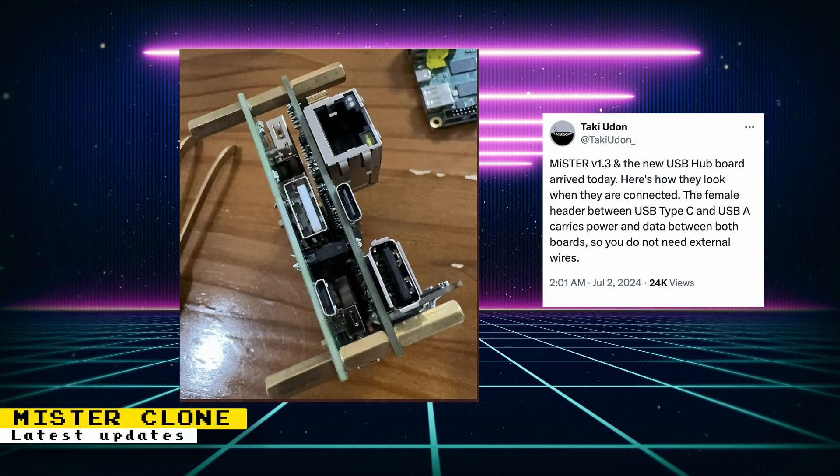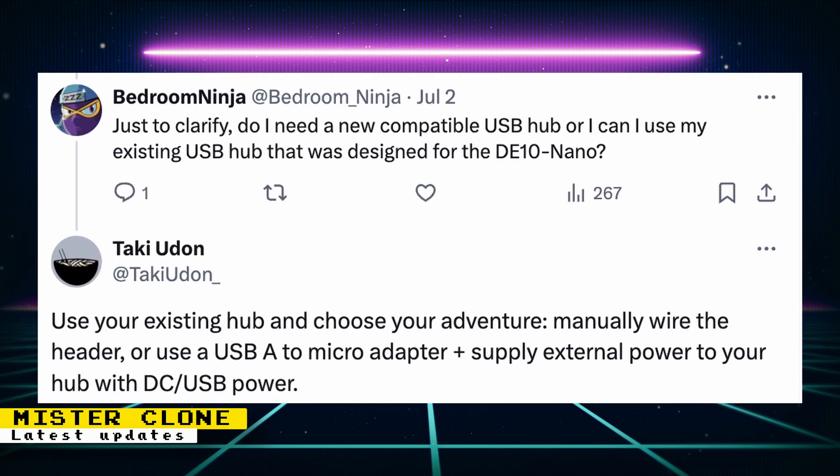Version 1.3 of the alternate DE-10 Nano and an updated USB board have been shown off by Taki Udon. The female header between USB-C and USB-A carries power and data between both boards, so no extra adapter is needed for USB communication between the USB hub and FPGA board. Pre-orders are not being taken yet, but ordering will begin on July 14th. If you're curious about using a current 5-volt USB hub, here's what Taki says: use your existing hub and choose your adventure.